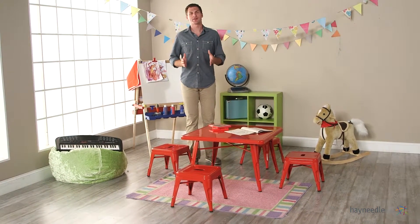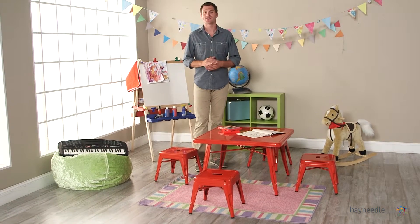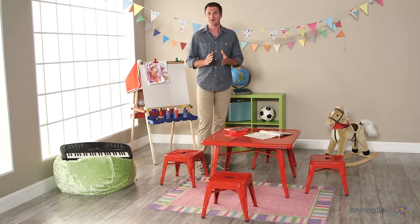Hi, I'm Mark with Hayneedle. Your little one is growing so fast, so give them the space and the tools to continue to do so with the classic playtime square metal table in red.